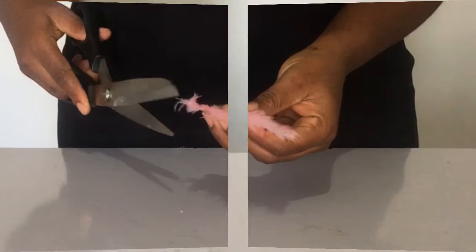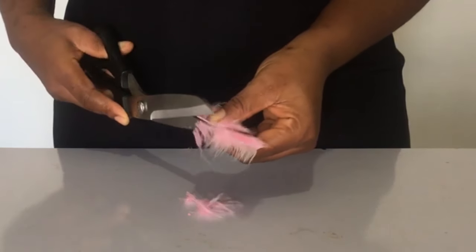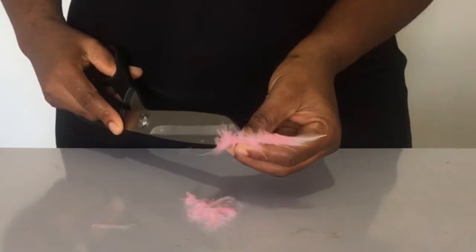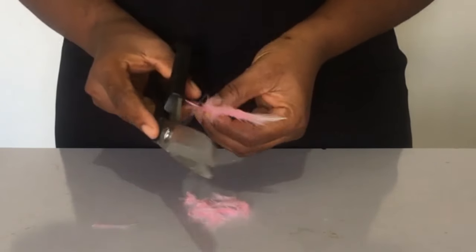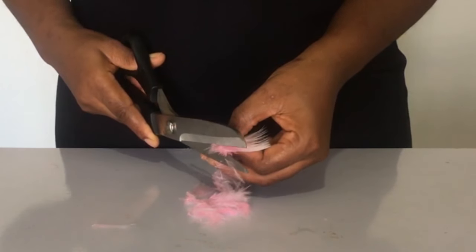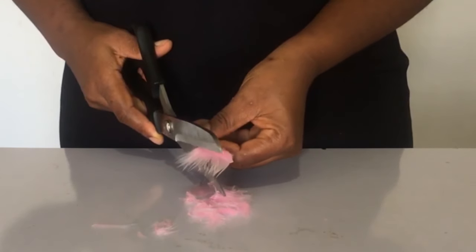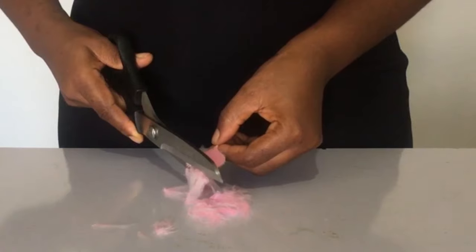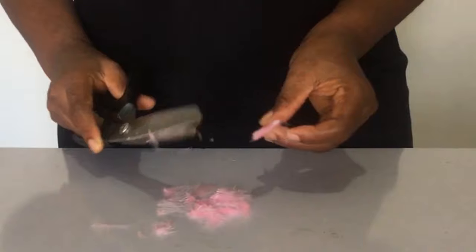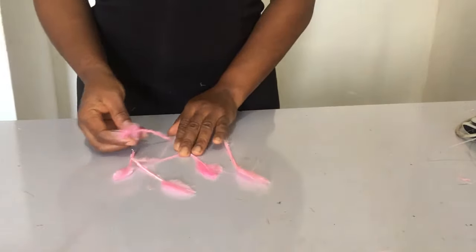So what we're going to be doing is shaving our feathers. I call it shaving because the feathers are there but we're actually removing some of the hairs of the feathers to give it a unique look. You can go to the market and buy arrow feathers that look close to this, but this is actually cheaper — you buy one yard for about 1,000 naira so you can make a lot of these pieces.